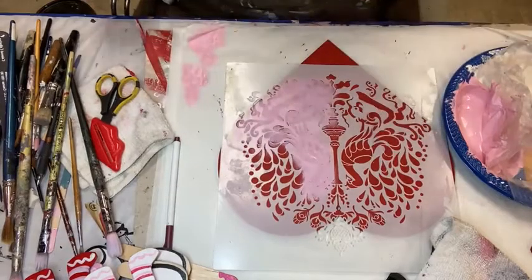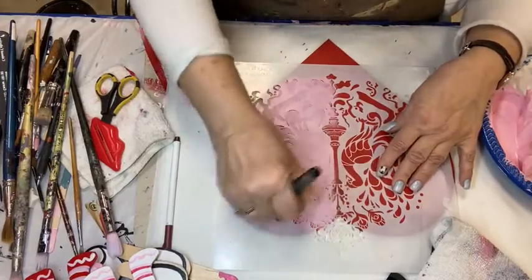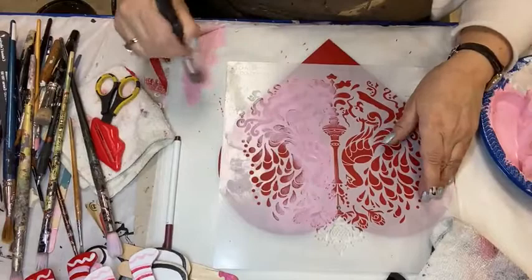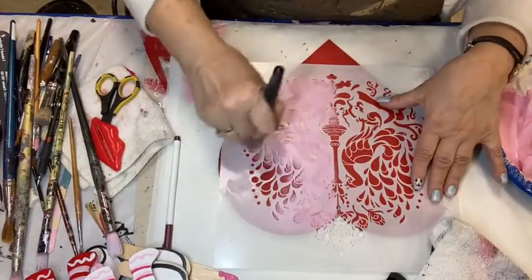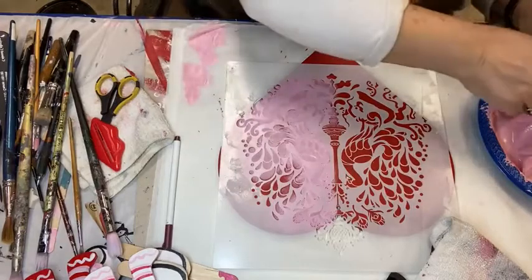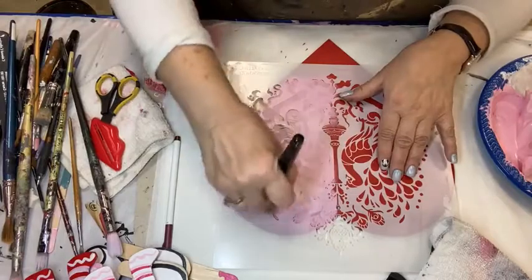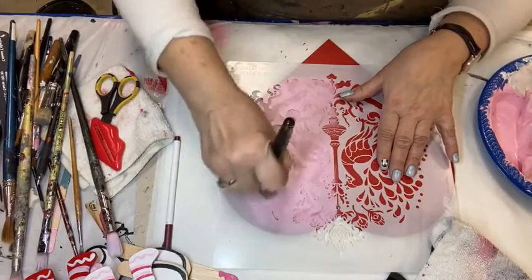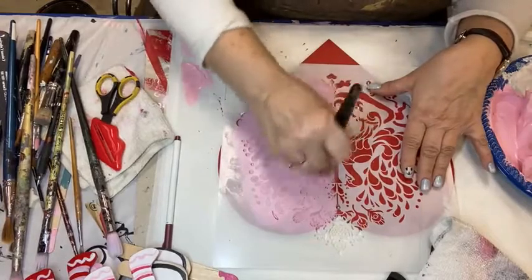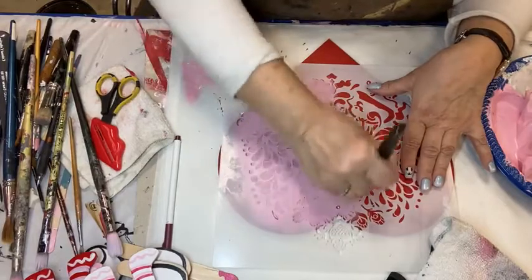Now, if I think this looks too thin when it starts to dry — because this will dry really super fast because I'm putting it on so thin — I'm not even going to take my stencil off. I'll put a little more paint on it and then we'll move the stencil and adjust our pattern. I love this. These are peacocks, but I think also, it's Valentine's Day — they're also lovey-dovey, so they're sort of like peacock lovebirds.